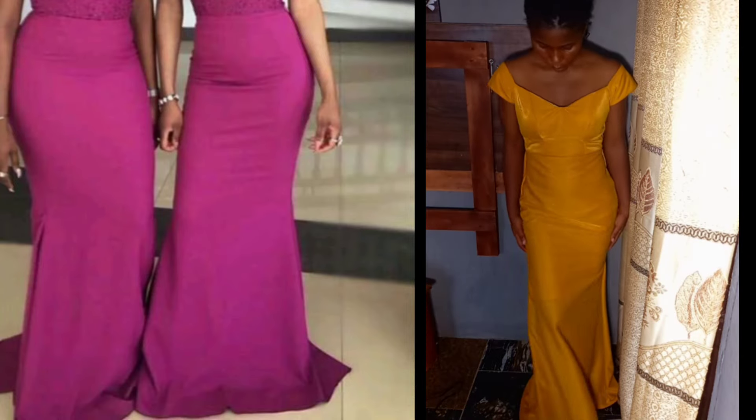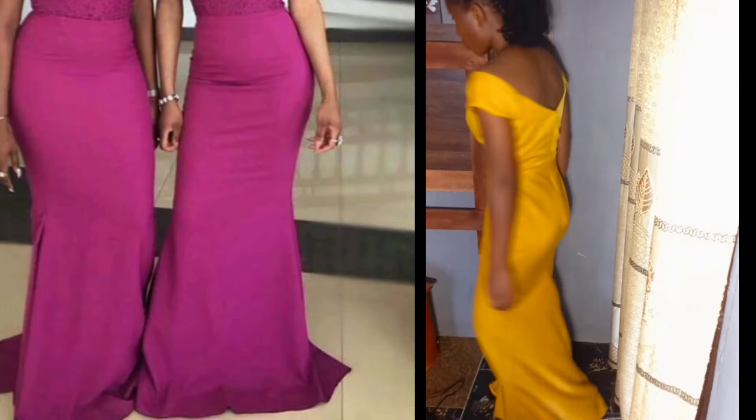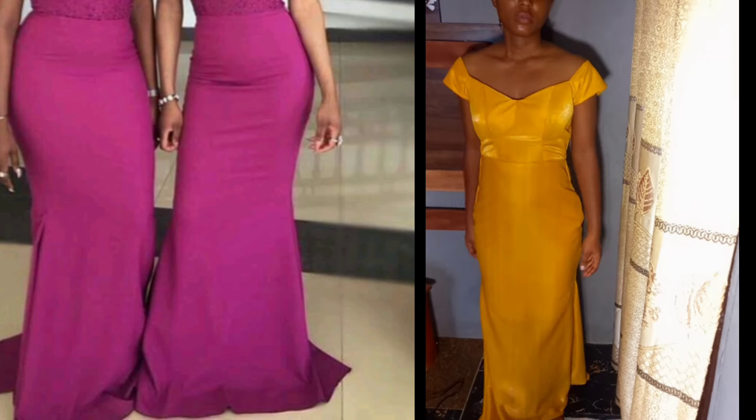Hello, welcome back to the channel. Today's tutorial will be on how to make this beautiful mermaid gown. Please subscribe to the channel, share with friends, and don't forget to give us a thumbs up.